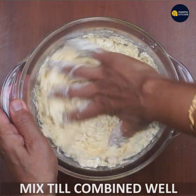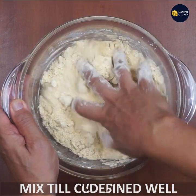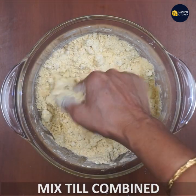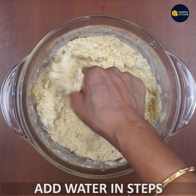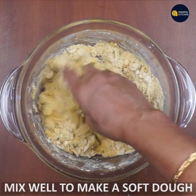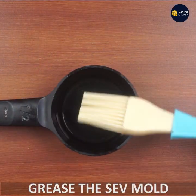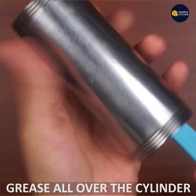Mix it well. If you mix it correctly, it will be clean and dry. This is the best way to mix it.